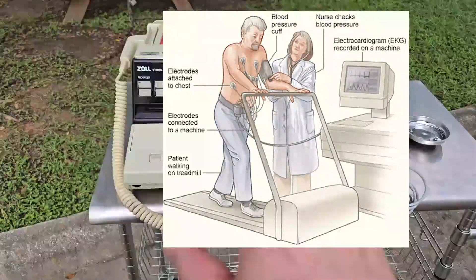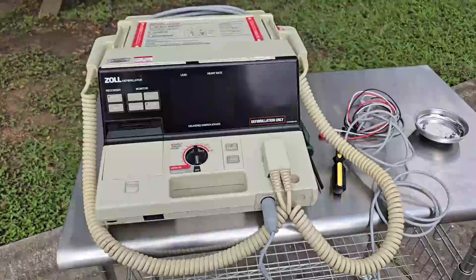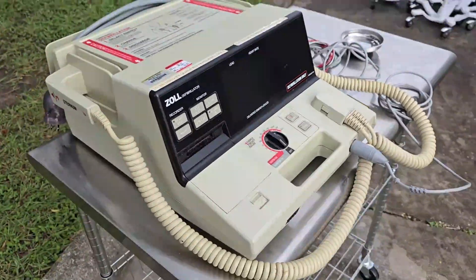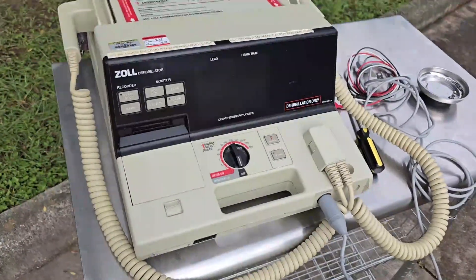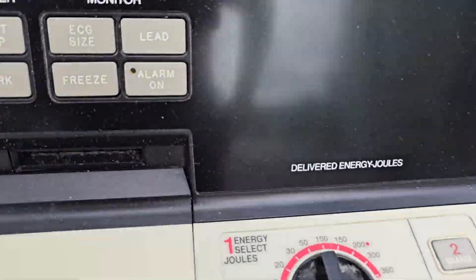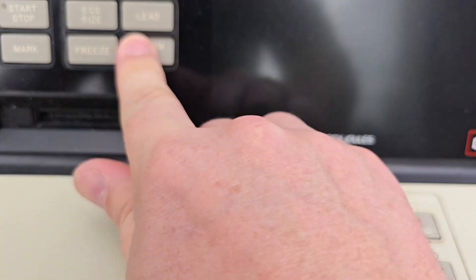If you're on a cardiac stress monitor — which is a device with a treadmill where you have to get to your max heart rate — well, this guy here is going to save you when you crash. It is a beast of a machine at 27 to 28 pounds depending on the options. It probably still turns on, I bet. Take a look — the buttons are in fantastic condition: recorder, start/stop, ECG functions.